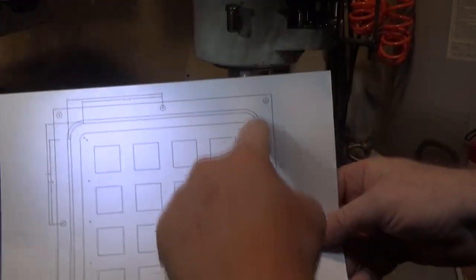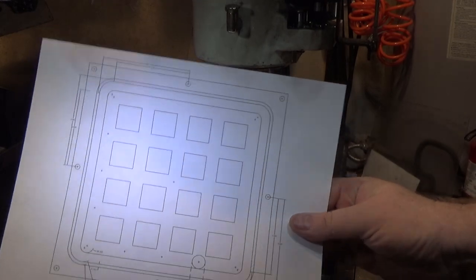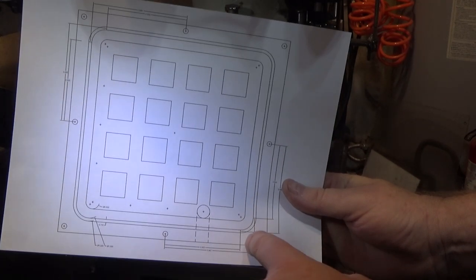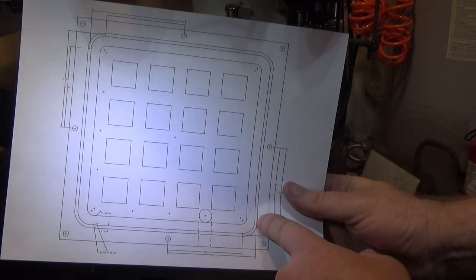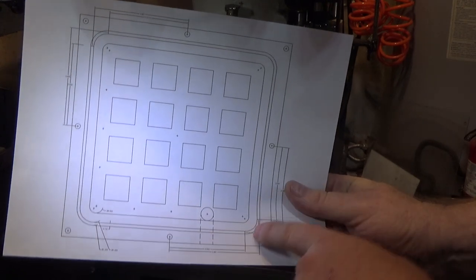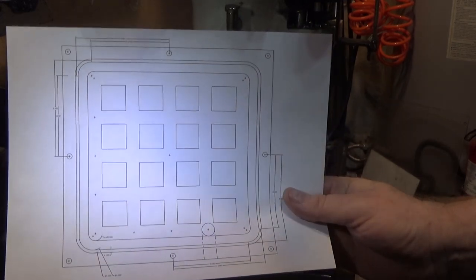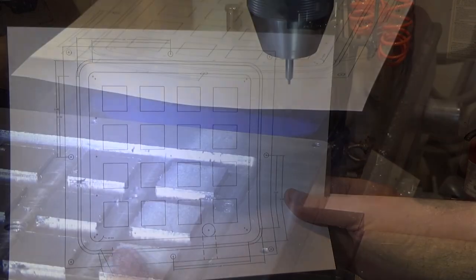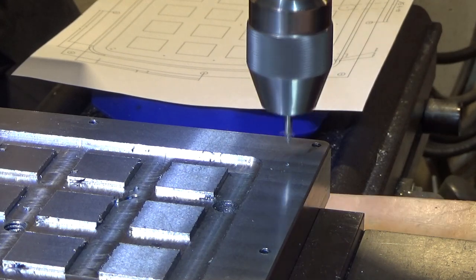Next we're going to machine the slot for the o-ring groove going all the way around the outside to keep the vacuum inside for the plate that will be mounted on top. But first we're going to center drill and drill the entry and exit points for all four corner curves. I can't do that very easily here — if I had a CNC this would be totally trivial. The end mill is a special one from Pearson Workholding, designed specifically for 1/8 inch o-ring material.